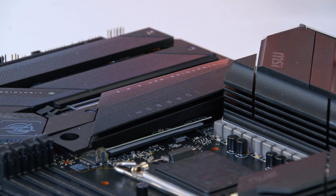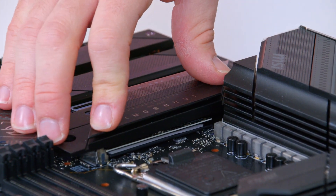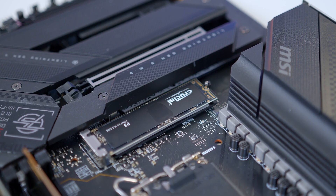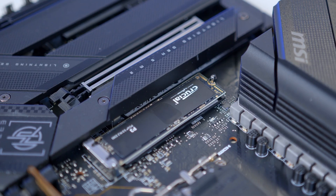If your motherboard has an included heat spreader, you can either leave it off for aesthetics or return it into place. Mine clicks in nice and easily, and the drive is installed. It's then a simple case of going into Windows to initialize the drive, but all of the power, data and configuration will be handled by your motherboard or laptop, making things nice and easy.